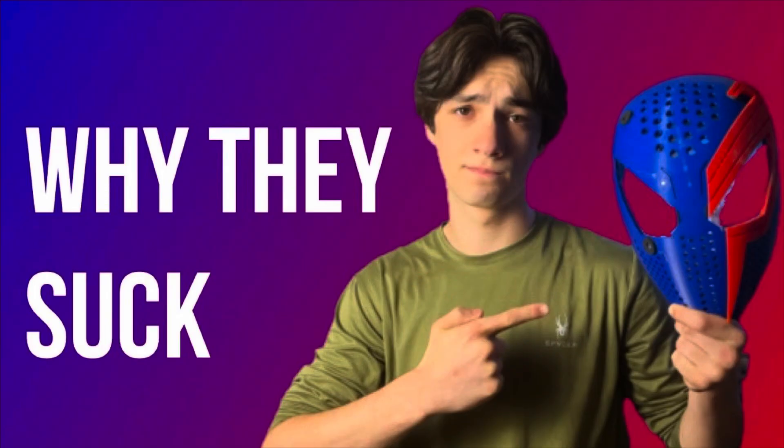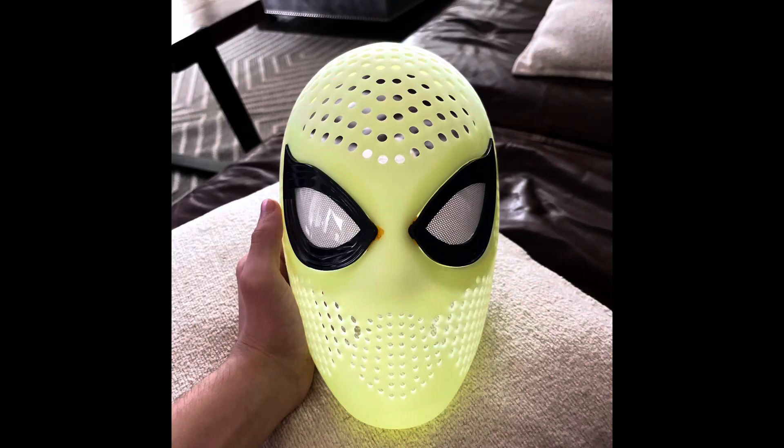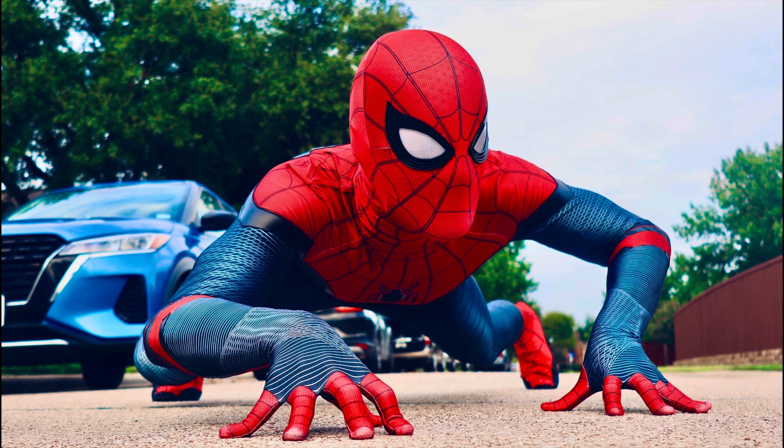We've hated on face shells — we've made an entire video dedicated to why we hate them — but recently we bought one and actually really liked it. We thought it was a very quality face shell and it really improved the look of our suits, so we've decided to buy another one.